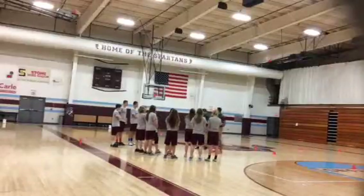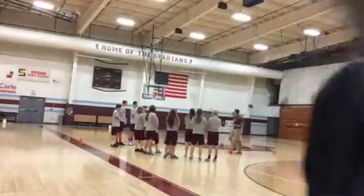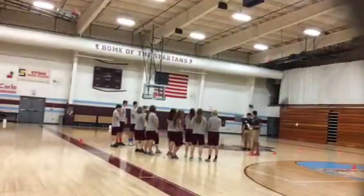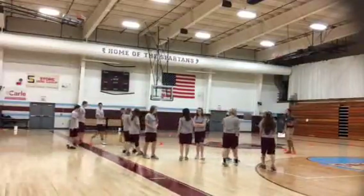Before we get started, we're going to do a little bit of warm-up stretching, and then we're going to do some warm-up activities — just some brief stretches. So if everyone could please spread out arms length apart and face us.